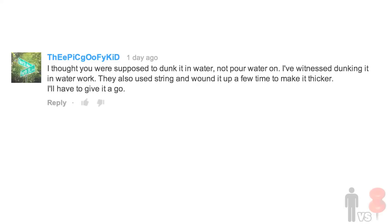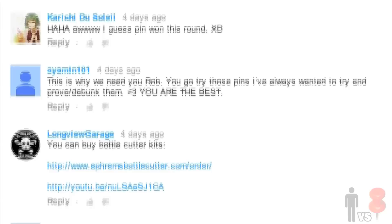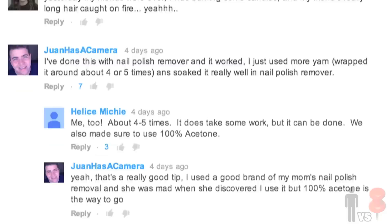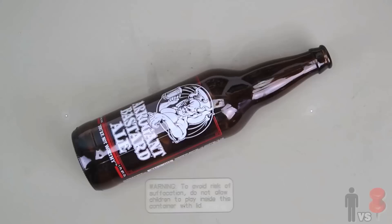Round two, 0.5. The Epic Goofy Kid, along with I Twisted Your Stitches and Davidson Records and a whole bunch of you mentioned dunking the bottle straight into the ice water once it was finished burning. Others like Alyssa Moore and Spite67 suggested that I wrap the string around a few more times. Another suggestion was using 100% cotton string and pure acetone.